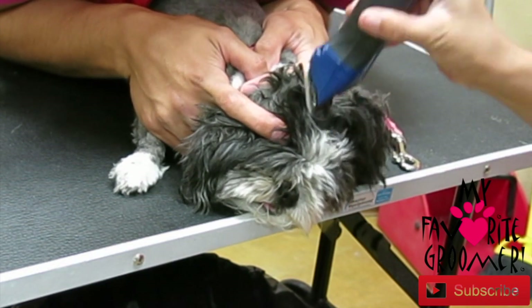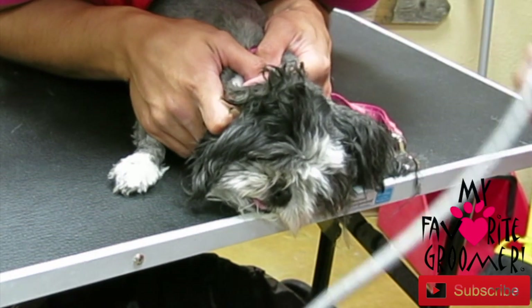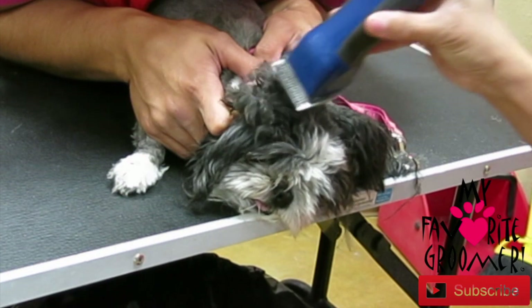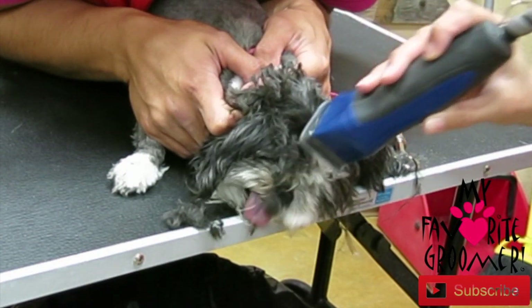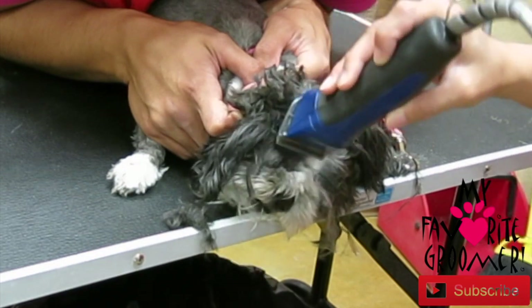Once someone gets bit, it's taken to a whole other level — it goes out of your hands. Even if you didn't want to press charges, the state will probably do something about it. So be aware, let your clients know — it's serious.